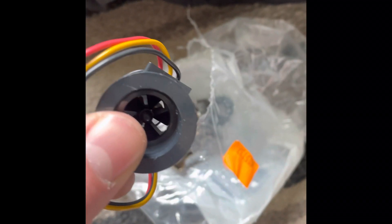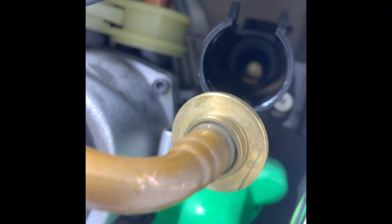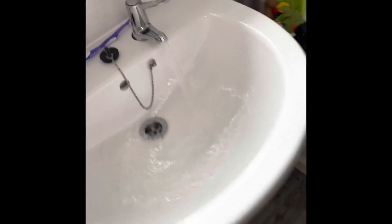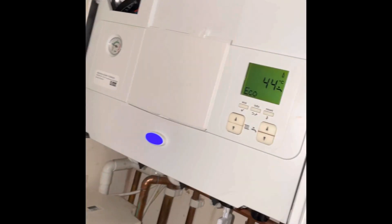So carry a flow turbine on the van. Isolate the cold water, open the nut, pull it all apart. Change the flow adapter at the same time because that's always broken. Put it all back together, open the hot tap — boiler's firing. Happy days.